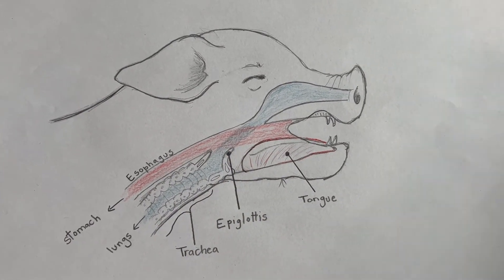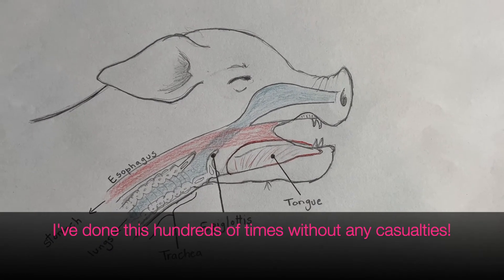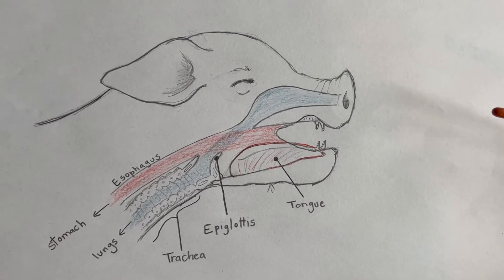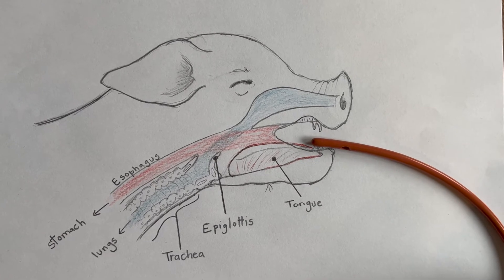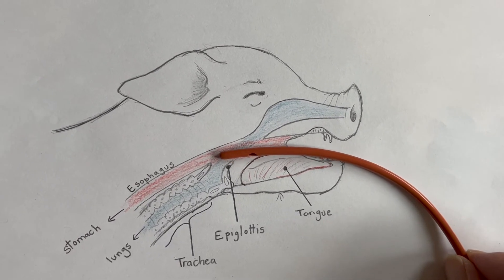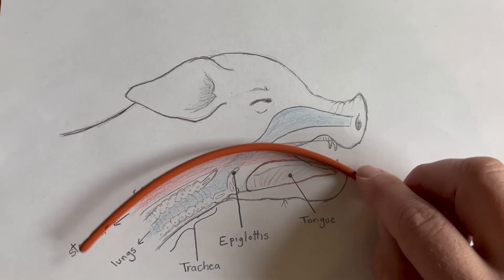When we pass a feeding tube you can feel fairly confident. Worst case, unfortunately, you drown the baby animal with food — but most likely, if you stretch the head up and open this area, you'll end up in the right spot. You can do this with piglets, baby goats, or lambs. Our goal is to put the tube in the groove of the cheek and let it slide down. As you get to this point, the baby animal will start to swallow, using that motion to guide the tube down the esophagus.